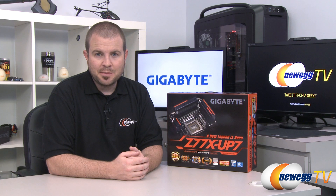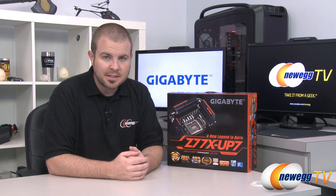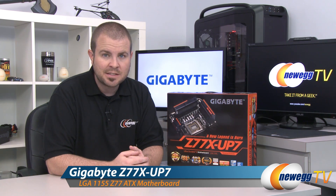Hi everyone and welcome to Newegg TV. My name is Paul and today by special request we have the highest of the high-end Z77 socket 1155 motherboards available from Gigabyte. This is the Z77X UP7.